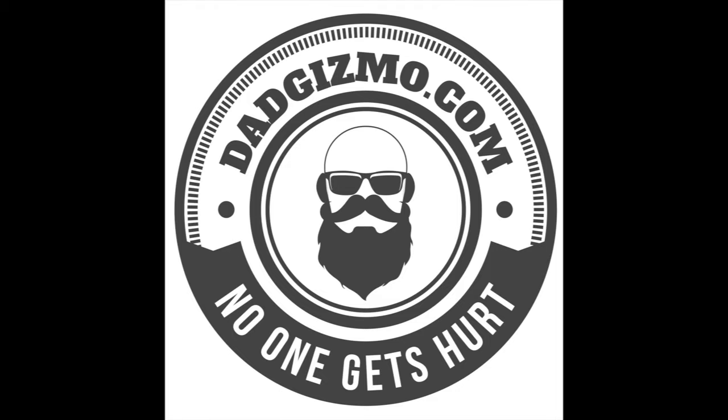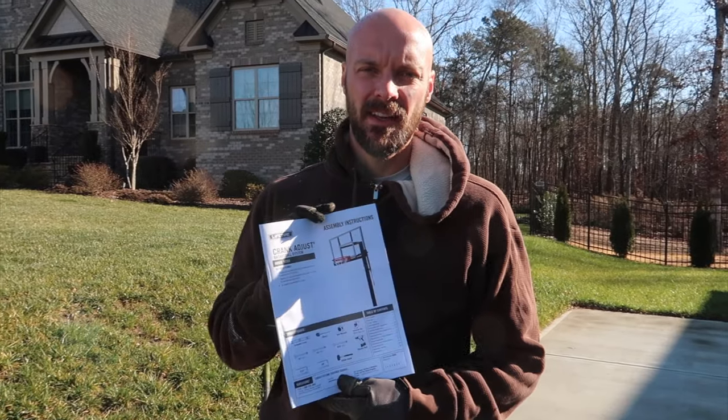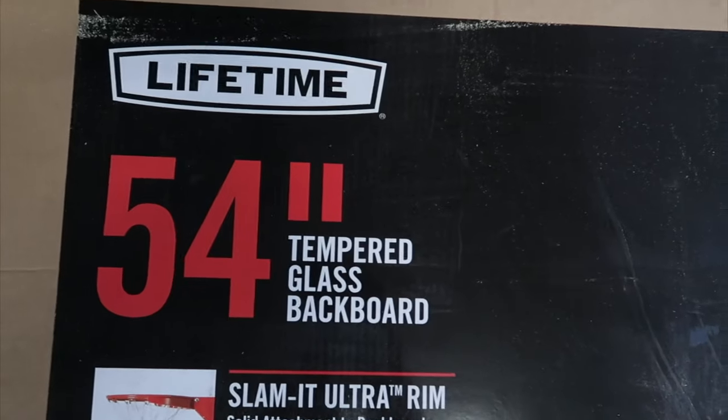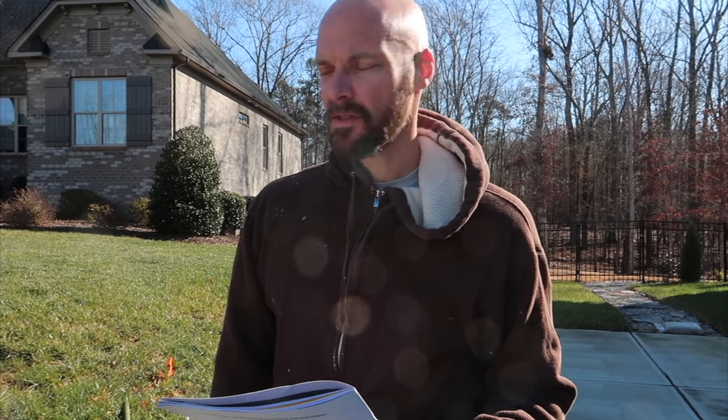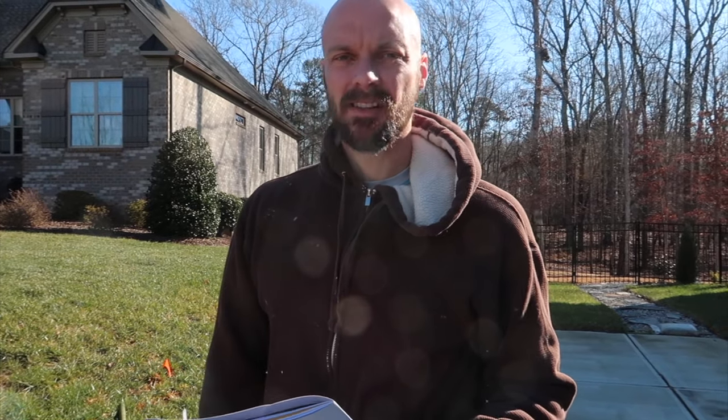Hey guys, welcome back to my channel. Today we are going to install a Lifetime in-ground basketball hoop with a 54-inch backboard. We got some quotes to put this in and they were like five to seven hundred dollars. That's not really how we roll. So it's digging a hole, getting things leveled, putting some concrete in, and then assembling something with nuts and bolts. Hopefully it's as easy as it sounds.